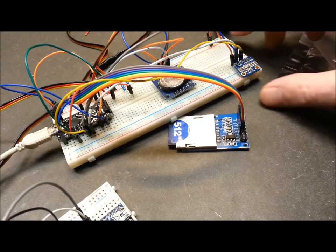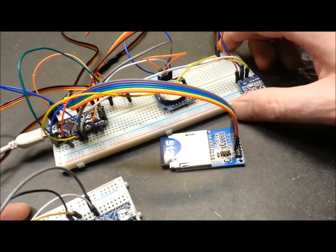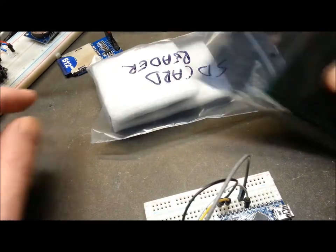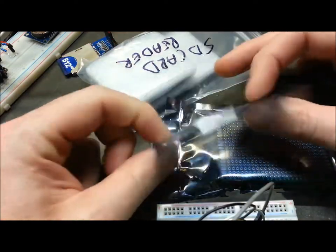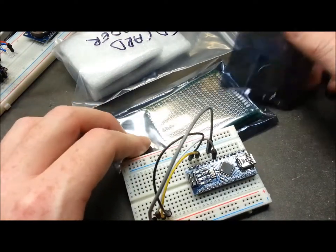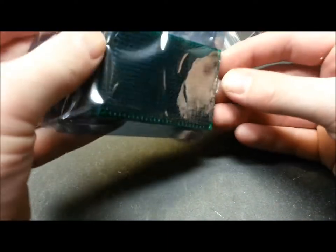One thing I've learned in my Arduino travels: whenever possible, don't pull apart a completely functional circuit until you have another functional circuit working. So what we're going to do is just copy this. I have another nano here — a bunch of them in the bin — and we'll get an SD card reader out, do the board, and get a fresh real-time clock module. I don't have any header pins for these so we're going to have to jump things to the board with wire. This is going to be an ugly build — I'll admit that right now.